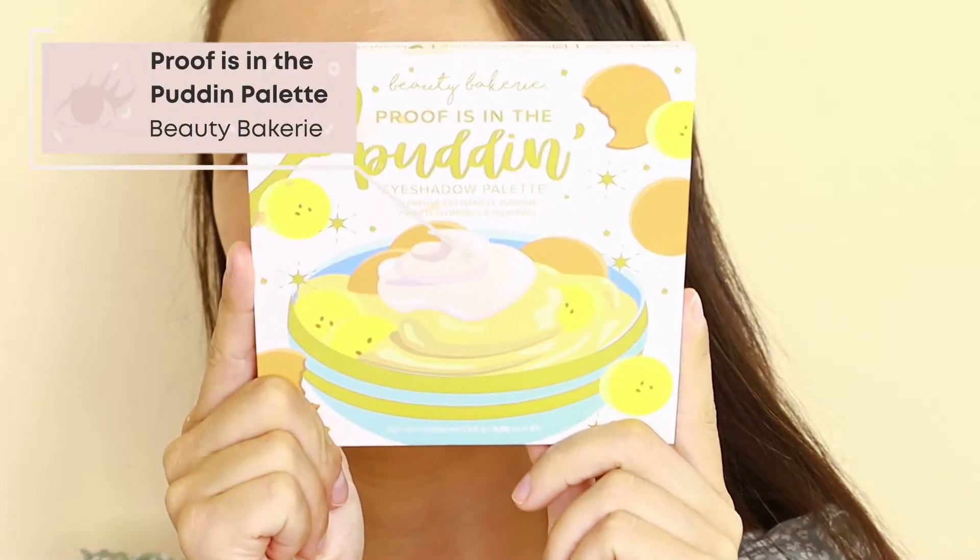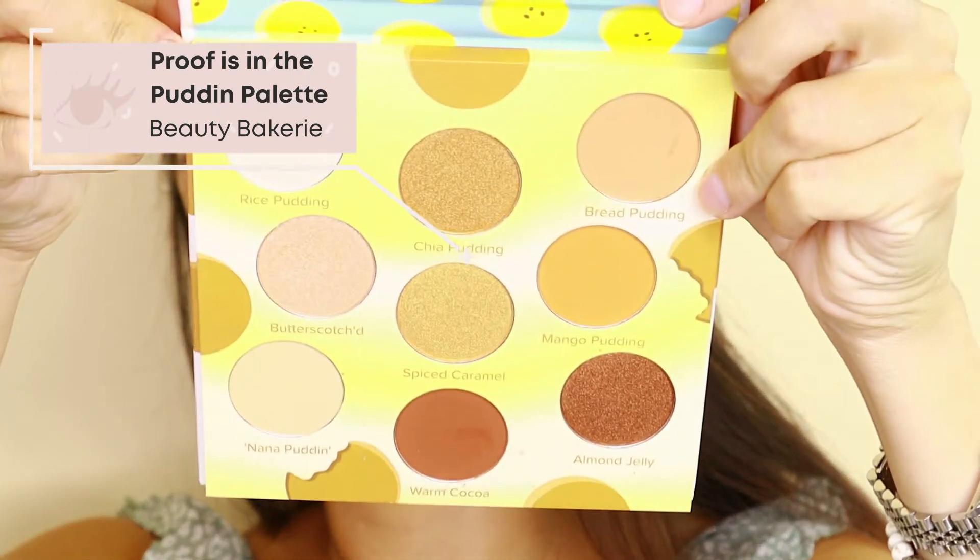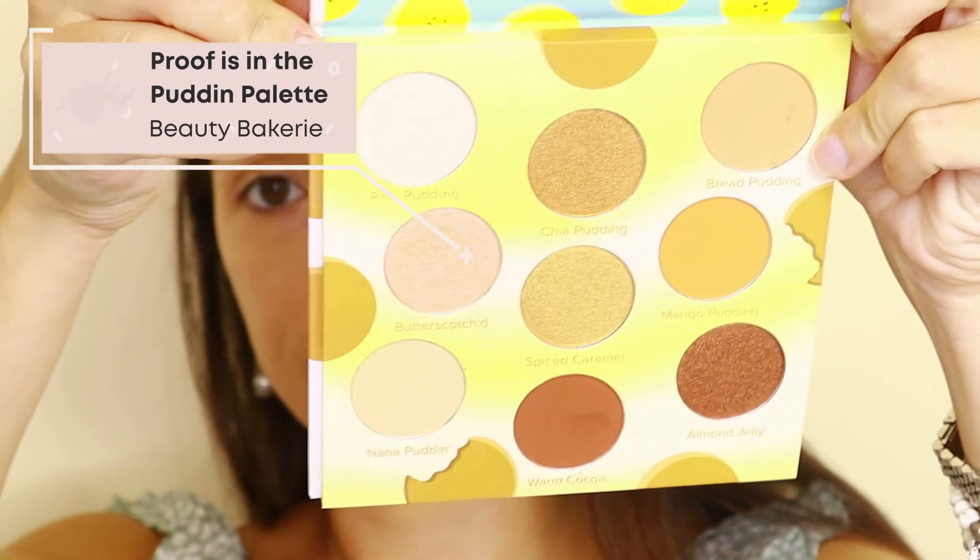Next I'm going to go in for my eyes. What I'll be using is something from my FabFitFun box — I got this palette from Beauty Bakery called the Proof Is in the Pudding palette. It's an eyeshadow palette with a bunch of pretty neutral colors, all with pudding-themed names. The palette's tagline reads: 'Are you all talk or do you get things done? This palette with mattes, shimmers, and more is for sweethearts who need that final push to be who they believe they can be.'